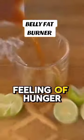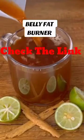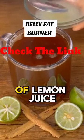Coffee reduces the feeling of hunger and the desire to eat. Now we will add a tablespoon of lemon juice.